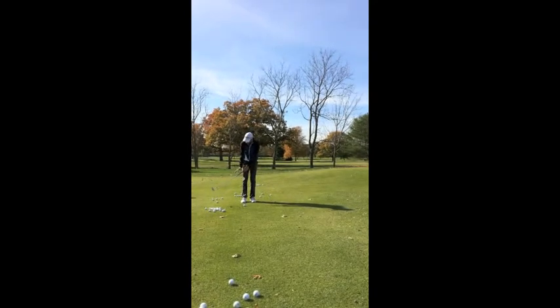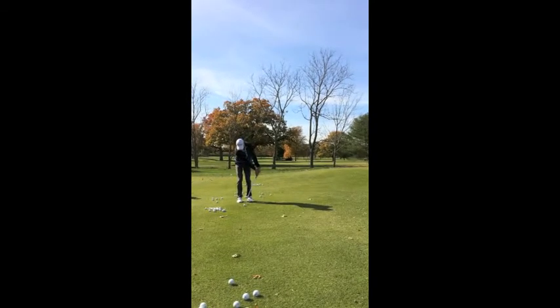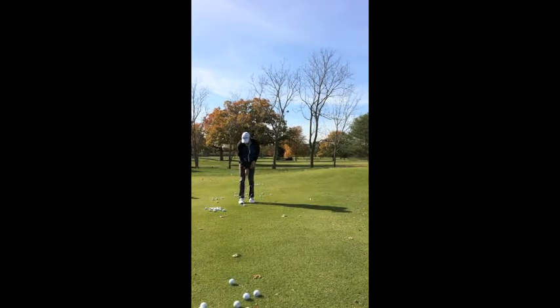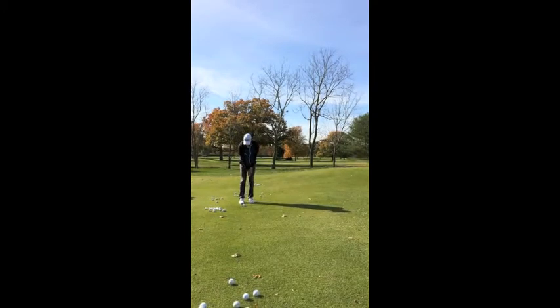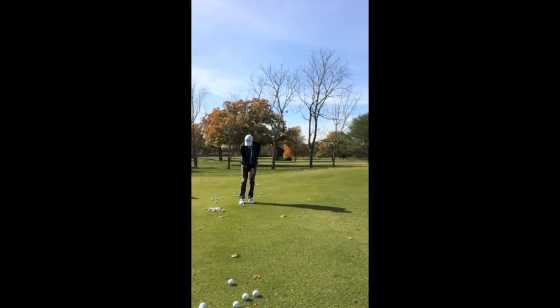Every time we chip, we want a descending blow — we want that club to be working down and hitting the grass. If we sit up with our weight back and the ball up, it's almost impossible to get our hands to hit down. So we're going to keep our weight on our left side, hands ahead. A key way to remember it is to feel like our hands are in line with our left side — if we can do that, our hands will always be ahead of the golf ball. Our main goal is to keep our weight left, hands ahead, and hit down on the golf ball.